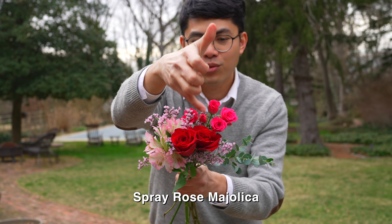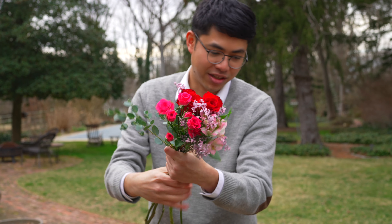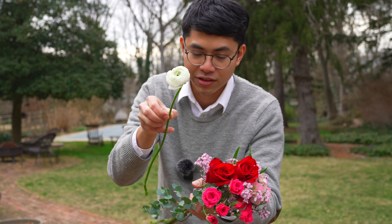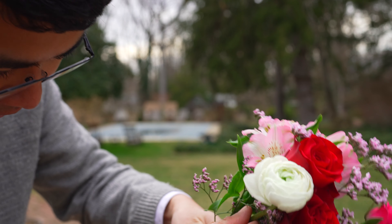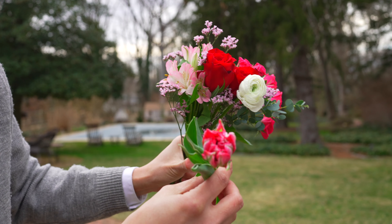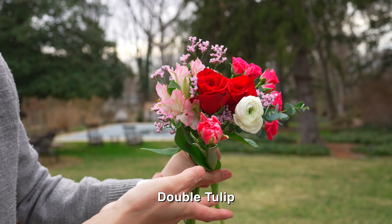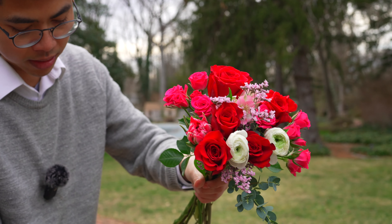Now we're going to add the little roses, and I recommend picking a different color from the big roses so there's a clear distinction between the two kinds. Next I'm going to add ranunculus — they look like roses, that's why people call them spring roses — and put them next to the rose to give the bouquet diversity. You can also add one more kind of supporting flower like a tulip, but it's not necessary. Keep spinning the bouquet as you work.